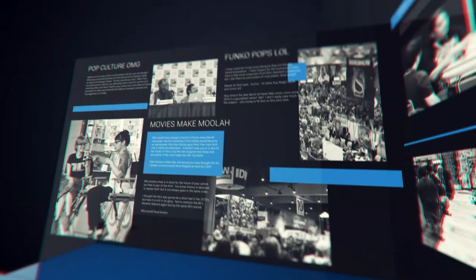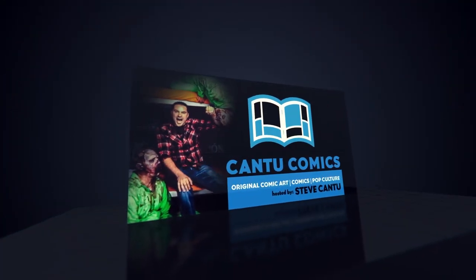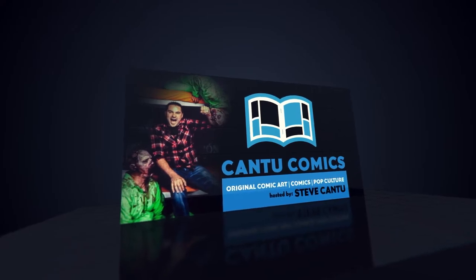So now you have a few pieces of original comic art. How do you even store it? Hello comic art people, Steve from Cantu Comics here. So you finally bought some nice pieces of comic art, but you don't have anywhere to store it. You certainly can't fold it up and roll it into a tube — the comic art gods would not be pleased. I am here to show you the ways of storing and protecting your comic art.